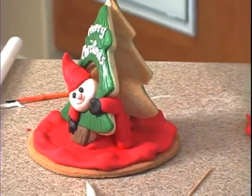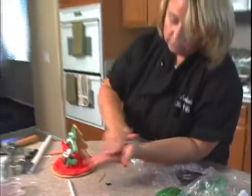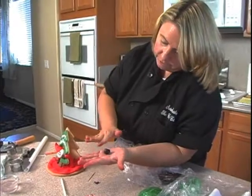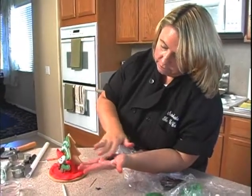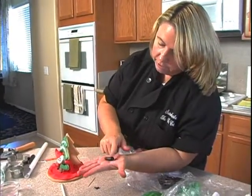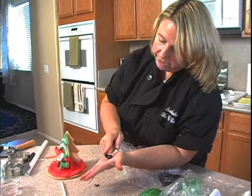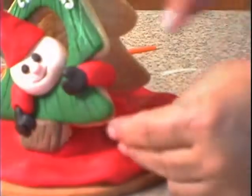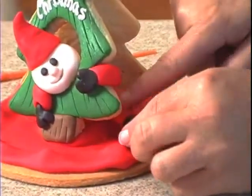And then a little bit of black — I'm going to make a little boot. Another ball, keep this part a little bigger. Now this time I'm going to actually bend that up. See how it looks like a little bit of a boot. I lift up his leg and then put the boot right up against the leg.